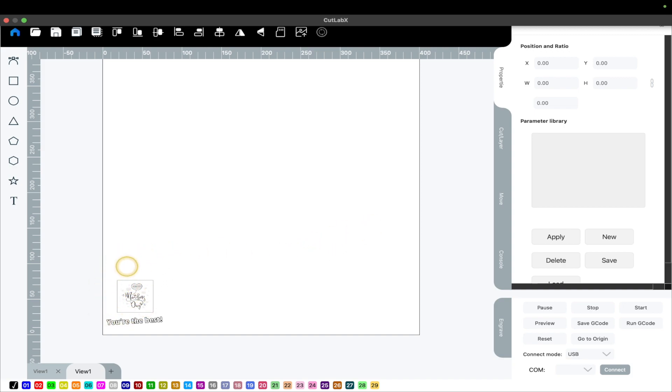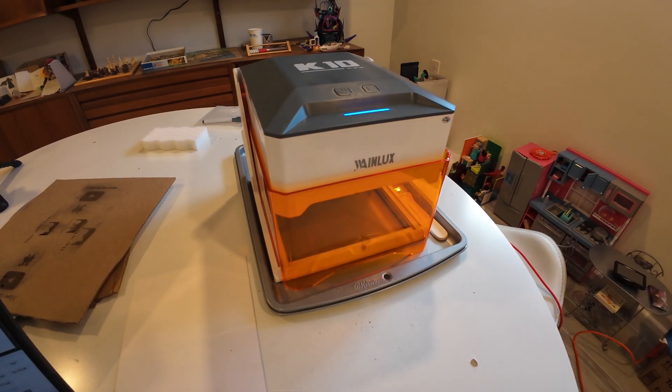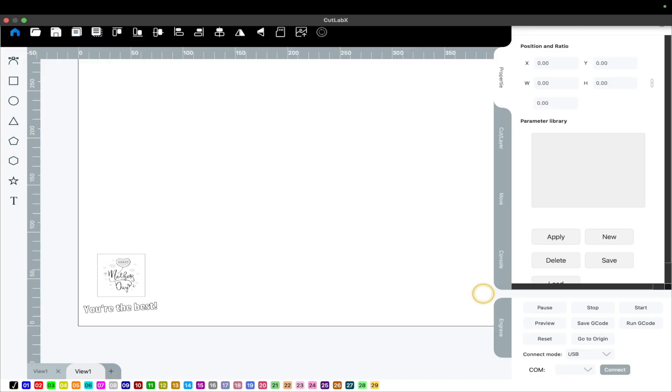By default you're going to see that and think, why is it so small? Don't adjust it, don't touch it, because this is the template of the build plate that's inside of there. It's basically simulating that. And if you were connected via USB, it would probably simulate that too.